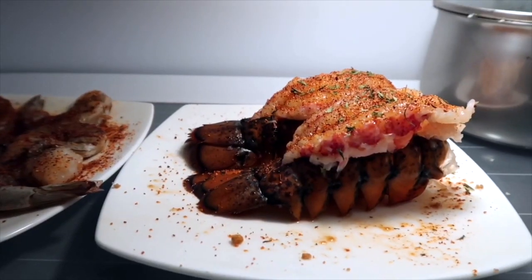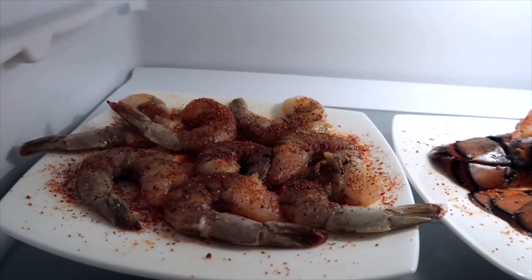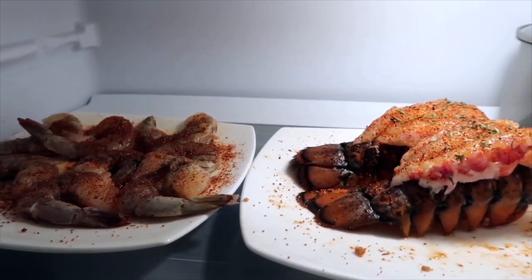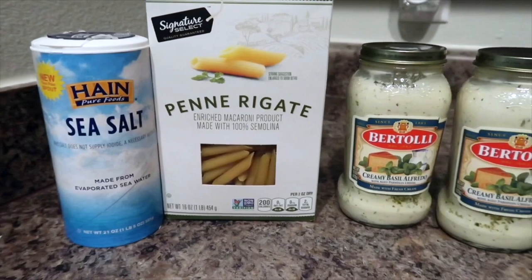After your seafood has been unthawed, you want to season it and just let it marinate in the refrigerator. These are all the things that are going to be needed for the pasta.